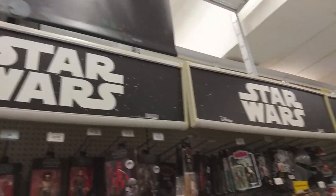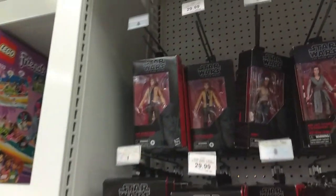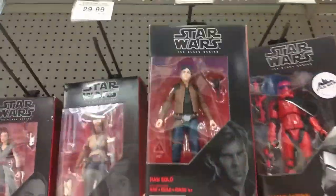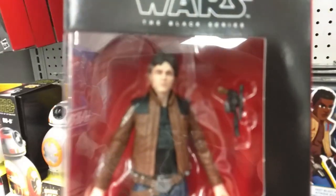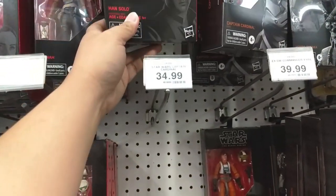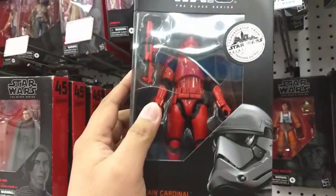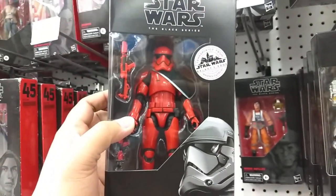I'm at Toys R Us right now and I was just checking out their Star Wars aisle again. Mostly the same figures that I've seen before, but I did spy a couple of new ones. We have Han Solo here, a much younger version from the movie. He looks very good. And then from Galaxy's Edge, we have Captain Cardinal, which I saw before. Very cool as well.